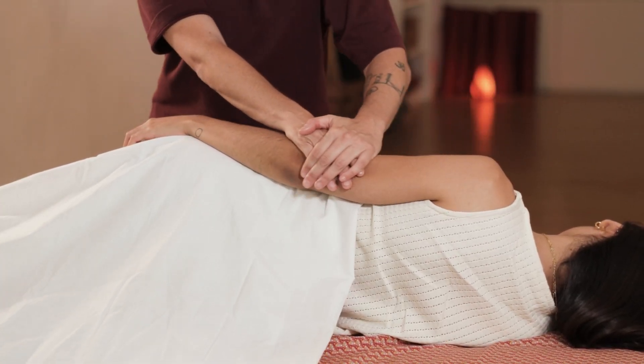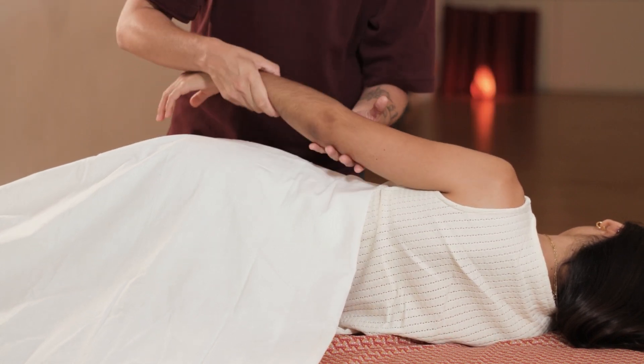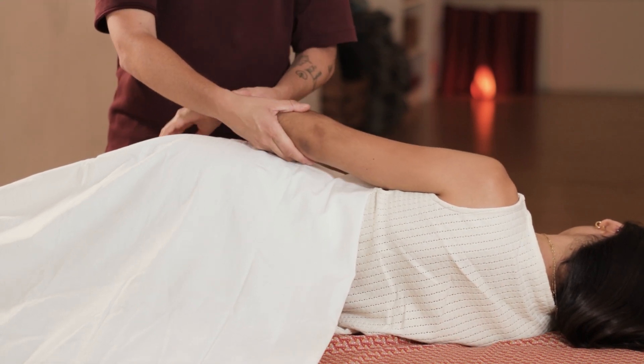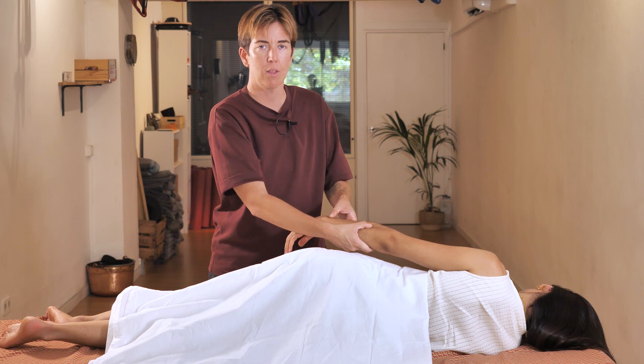First we take some oil or balm and start gliding like this to prepare the area. We start with some small stretches and then start pressing with a thumb on this line here, where there is usually tendinitis. You can also go the other way and do the same movement.